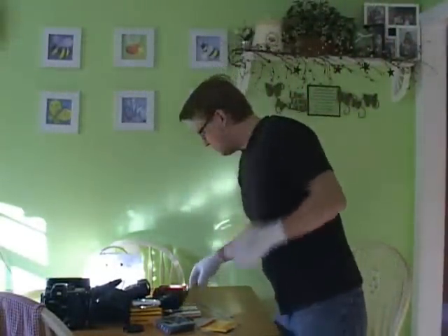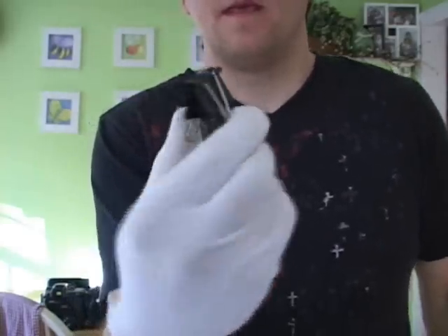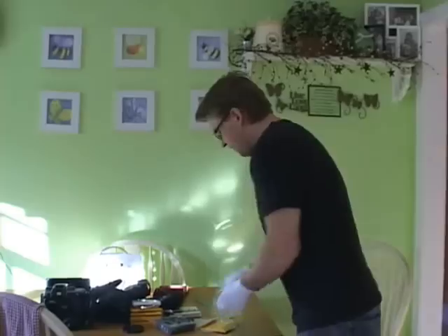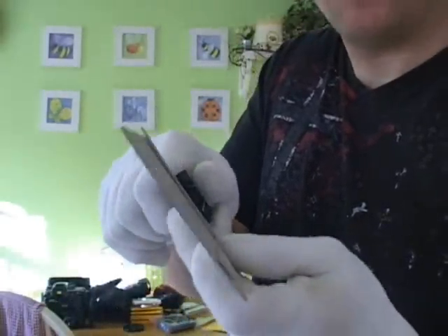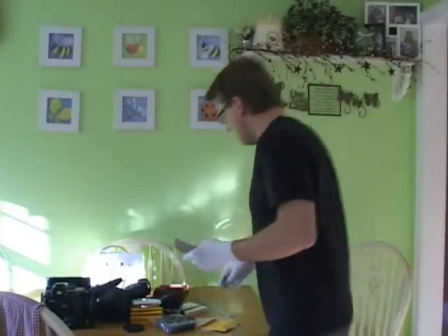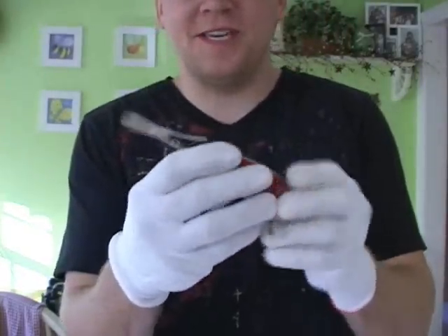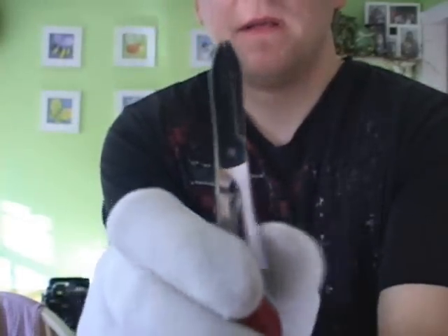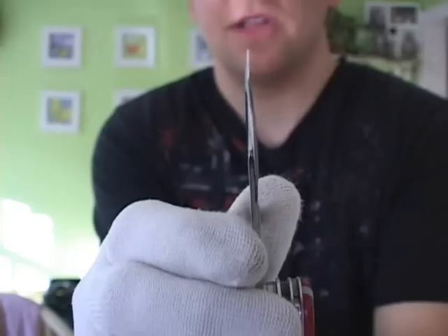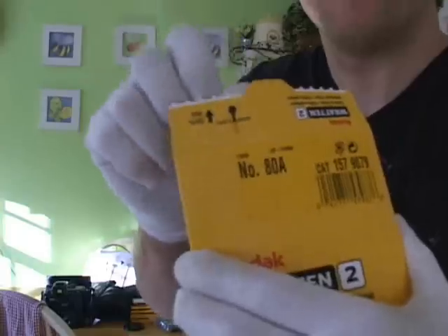I use just these standard paper clips here. When I put the filter in between the cardboard template pieces, I use the clips to hold it tight. I also use my Swiss Champ here — I bought this years ago as a kid — but these scissors are actually perfect to cut the filters. I think it's just the low profile. They're nice to cut the filters. Right now we'll cut the 80A filter.